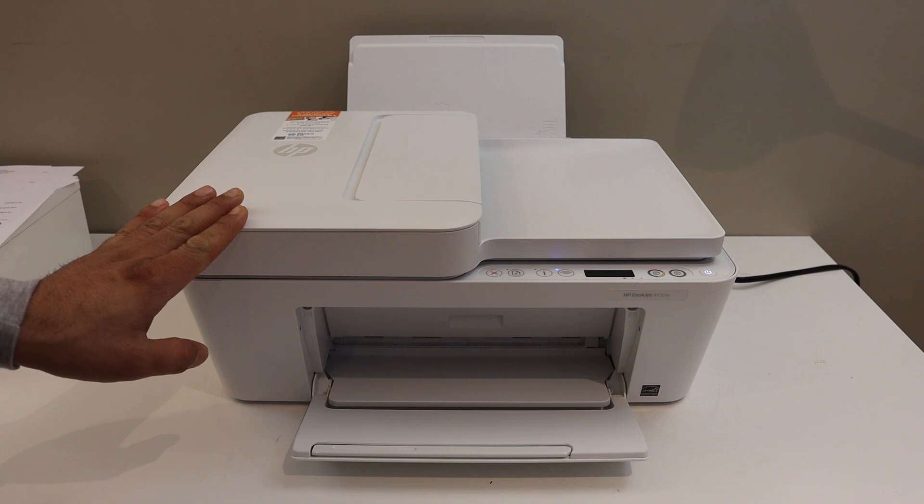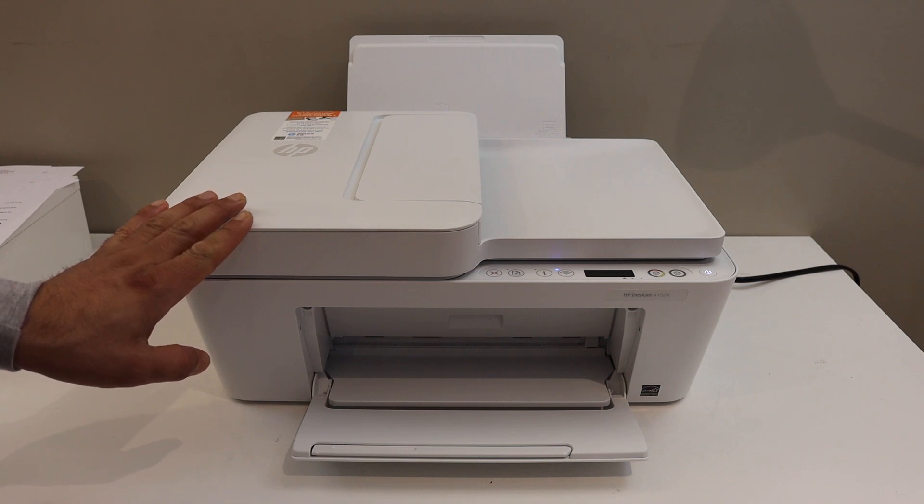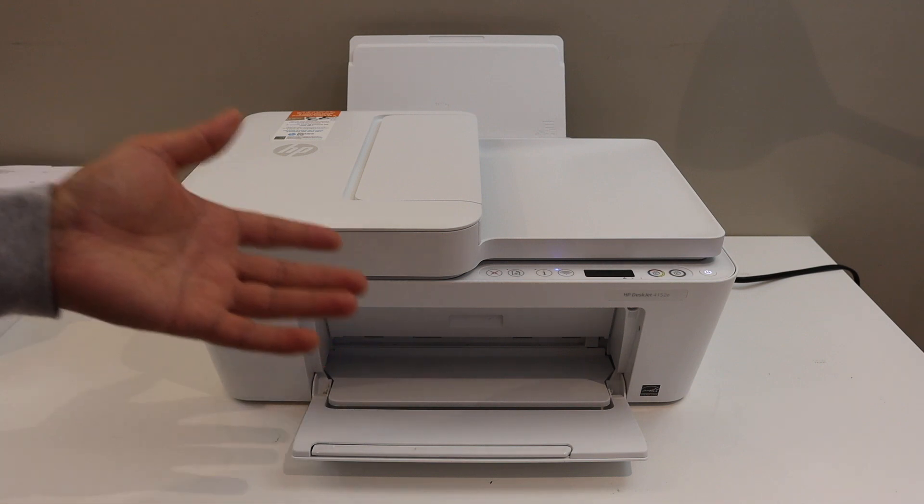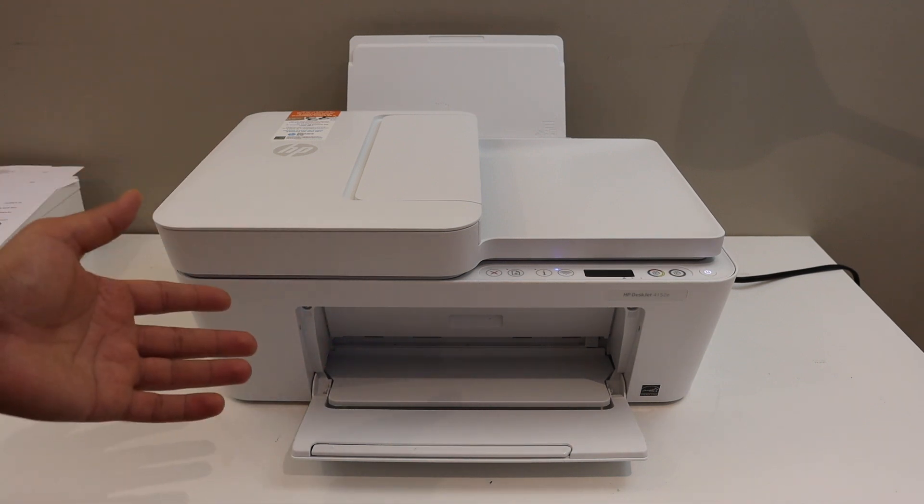I'm going to show you how to disconnect your printer from the Wi-Fi network so that you can connect it with a new Wi-Fi network. The first step is to switch on the printer and go to the control panel.